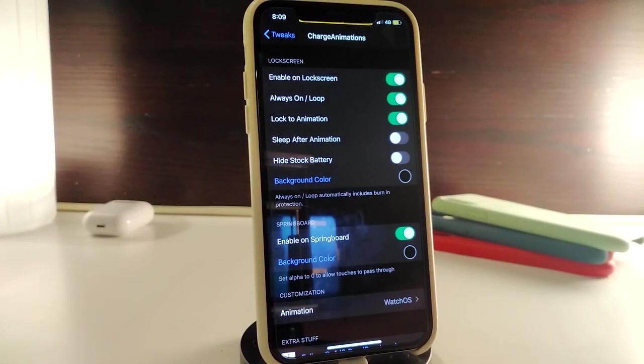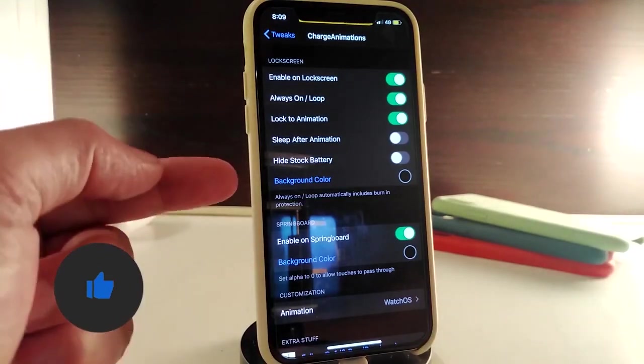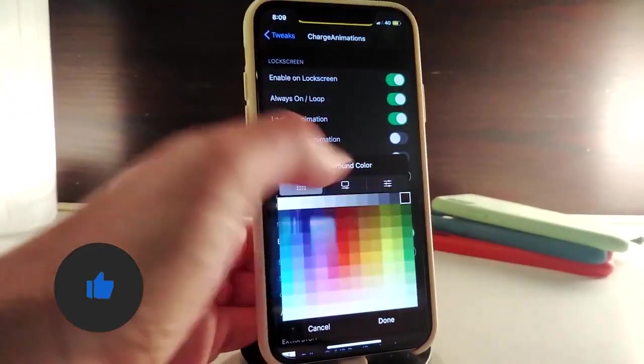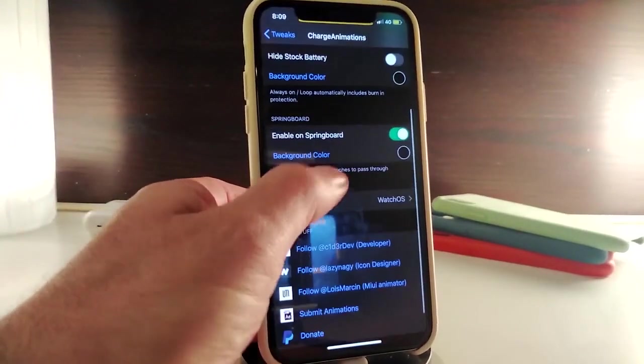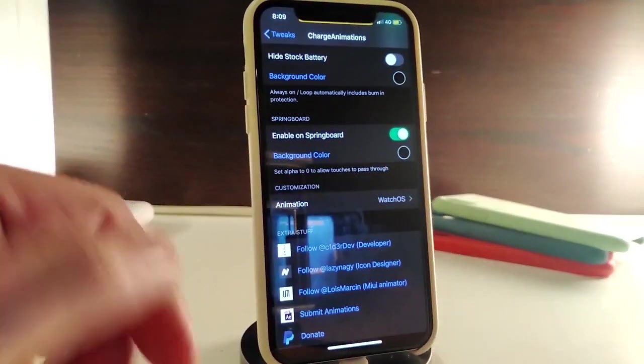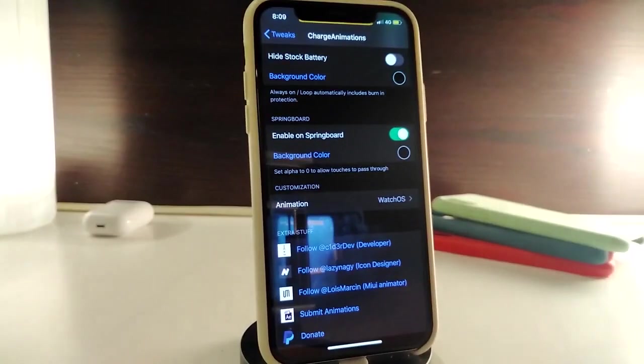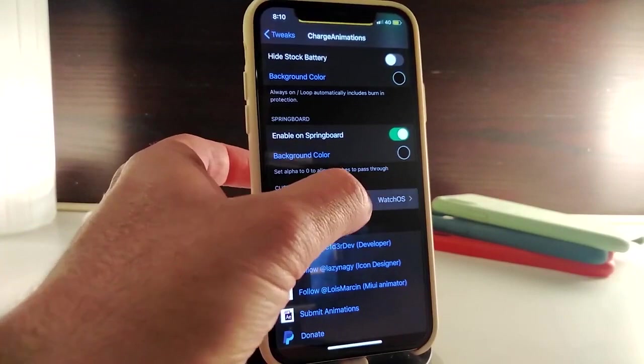In the settings, you have lock screen options — enable on lock screen, always on, loop, and you can choose the lock animation. There's also a sleep after animation toggle, and a hide stock battery toggle. If you want to change the background color, tap there and choose your favorite color. There's also a Springboard section — enable on Springboard if you want — and you can change the background color for that as well.